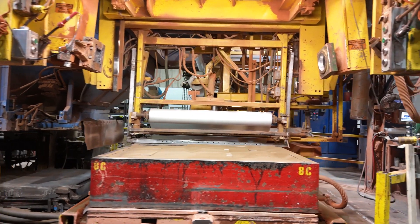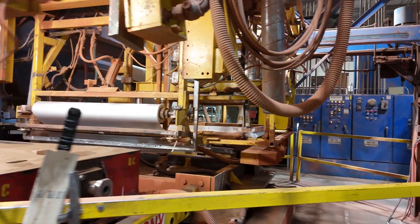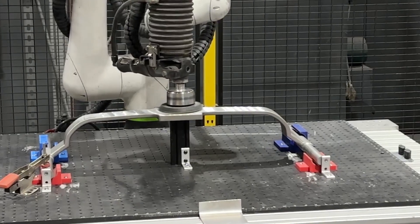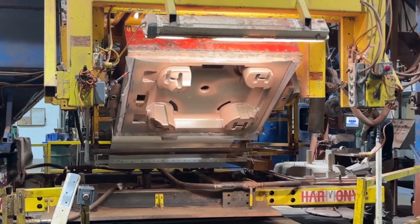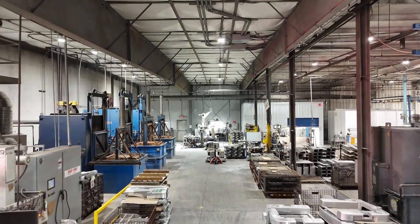The vacuum process, or V process, is a fascinating technology that allows us to make custom castings very rapidly for our customers. The V process allows us to put the casting in a customer's hand in less than a month in many cases.